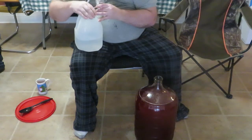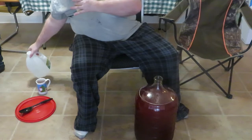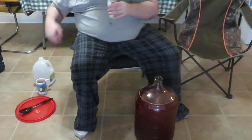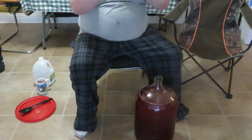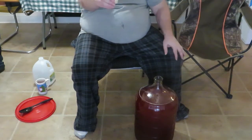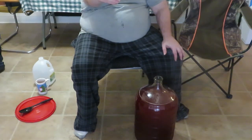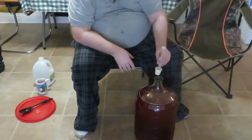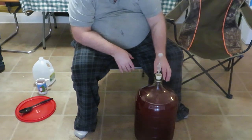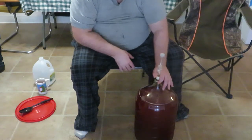We're going to put this lid back on. We've got our reservoirs filled with water, about equal on both sides, and then we're going to go ahead and set the bung on the carboy to seal it.